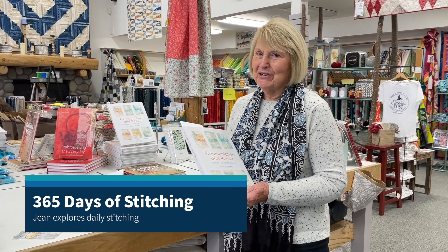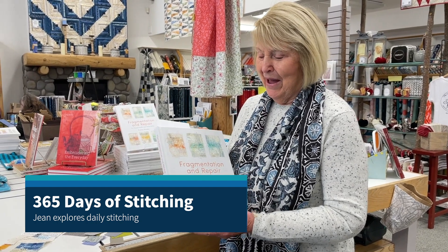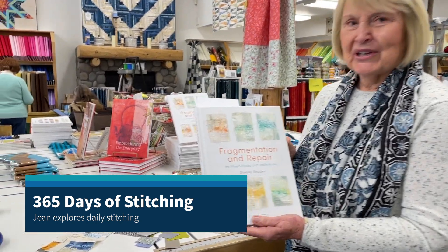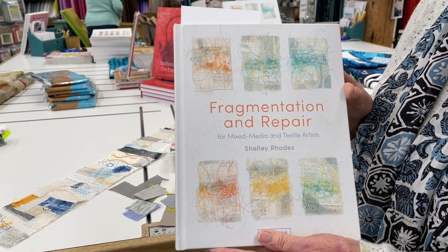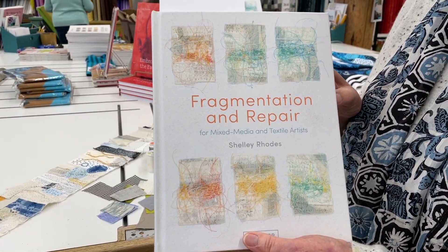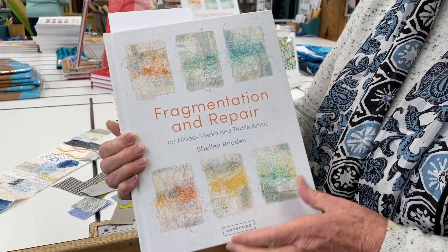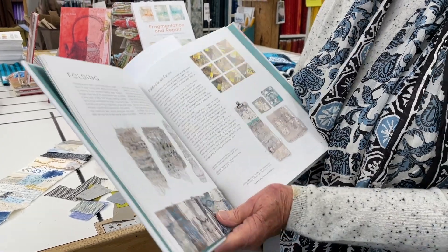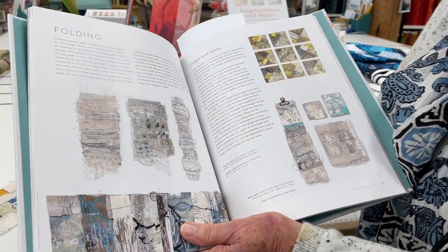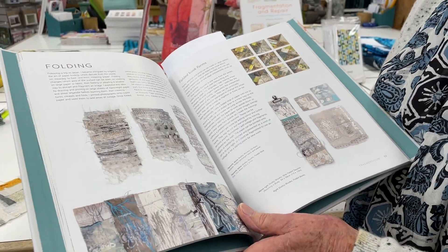Hi everyone. I wanted to share something that I am really, really excited about. Shelley Rhodes is an artist from the UK and I heard about her book, so I had Annette figure out how to get it for us. I just loved all these little pieces in here that she does. She calls them fragmentation — just little pieces and little studies. She started doing them during COVID.